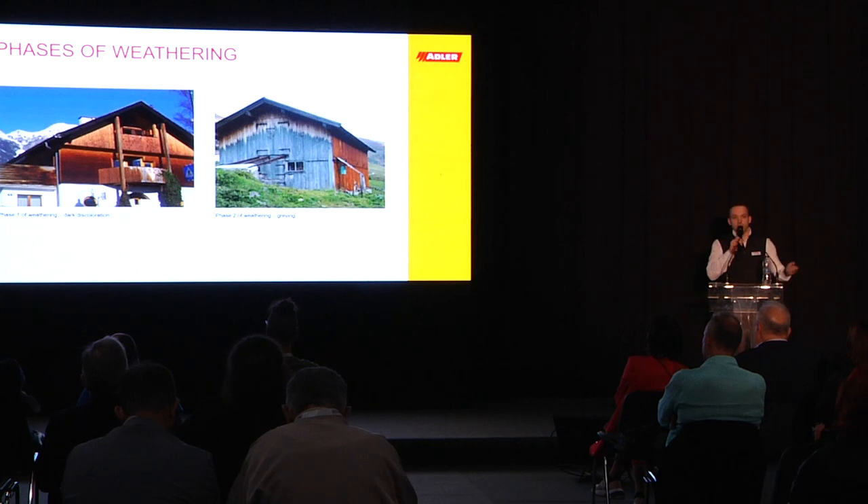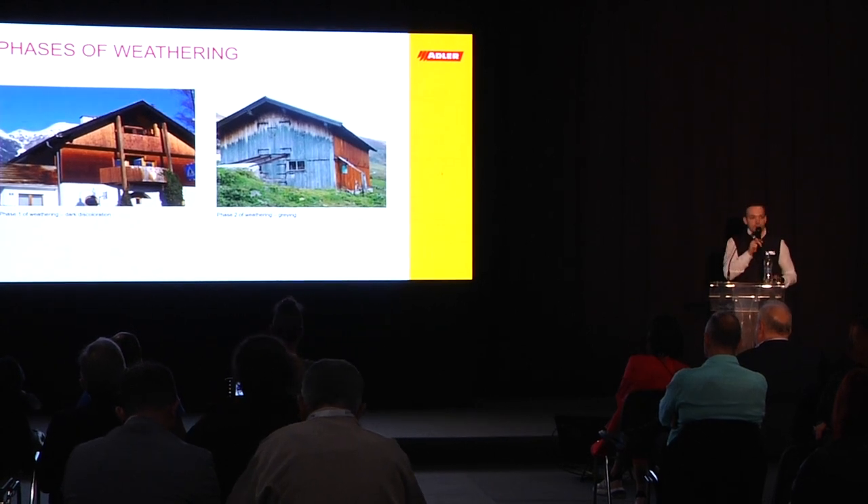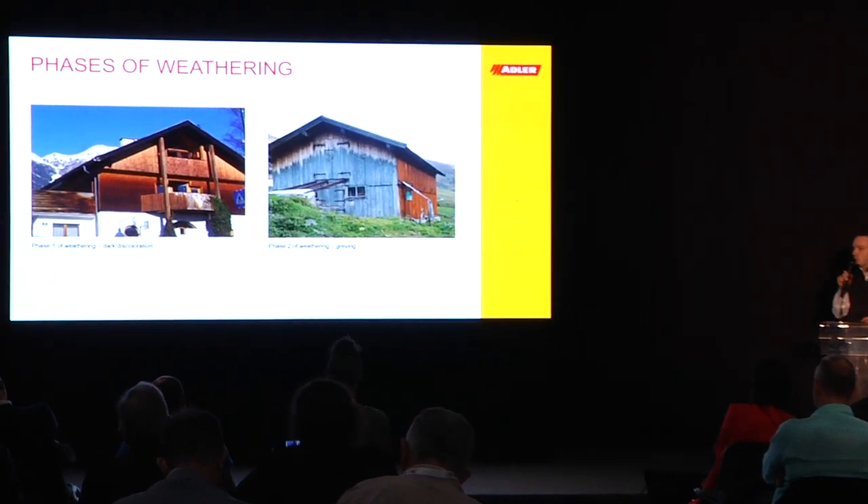Here we see the phases of weathering. In phase one you see a darkening of the wood, and in phase two you see the graying of the wood. This is when the lignin is fully destabilized and you see the natural color of the cellulose. That's why it gets so gray.